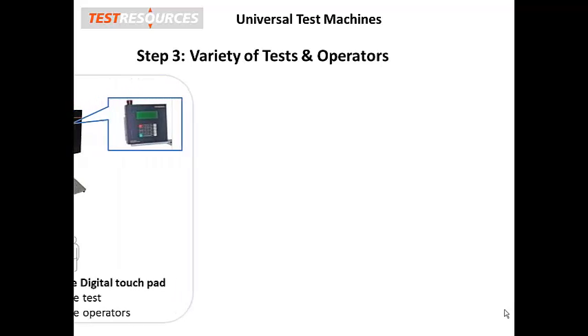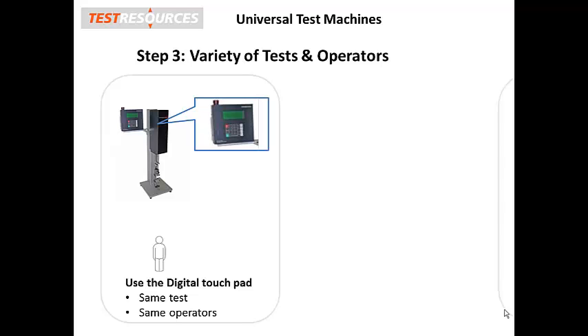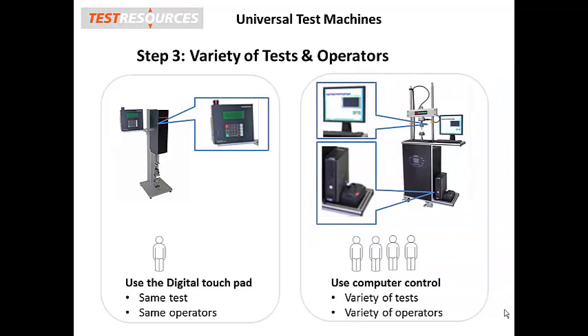Step 3: Consider all the different tests and capabilities of your future test operators. If you regularly perform a limited number of the same standard tests, then consider our computerized digital touchpad that combines affordability with simplicity. In some situations, less really is more.